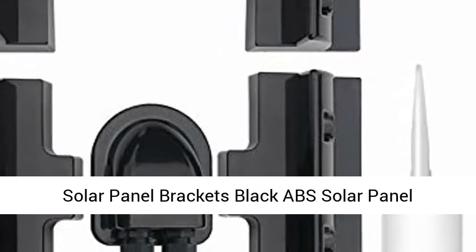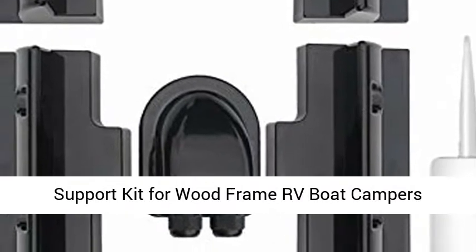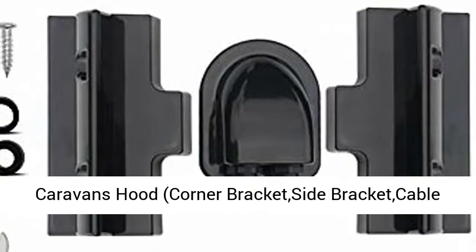Solar Panel Brackets — Black ABS Solar Panel Mounting Bracket, Drill-Free Corner Bracket Support Kit for Wood Frame RV, Boat, Campers, Caravans, and Hood. Includes Corner Bracket, Side Bracket, and Cable Entry Gland.